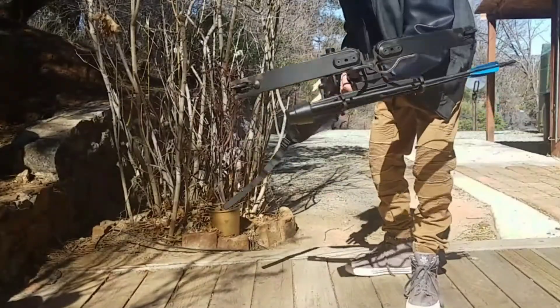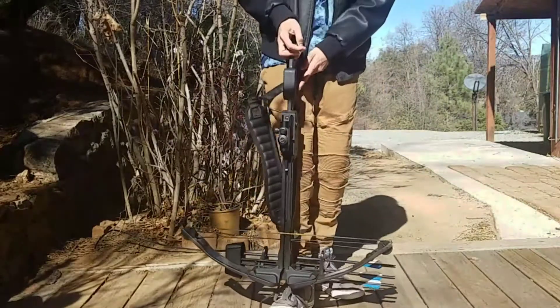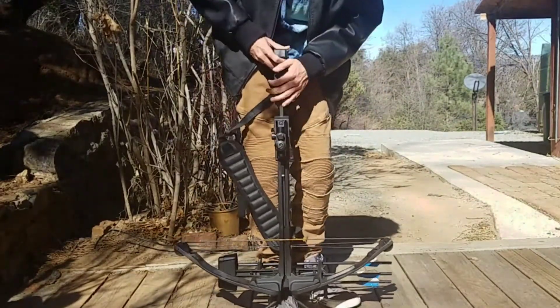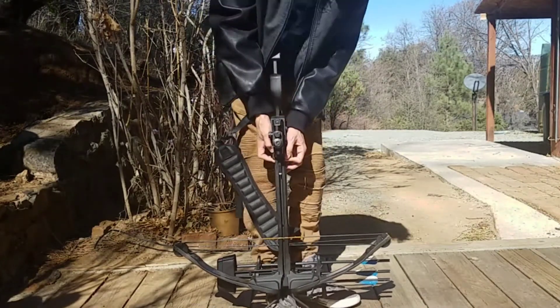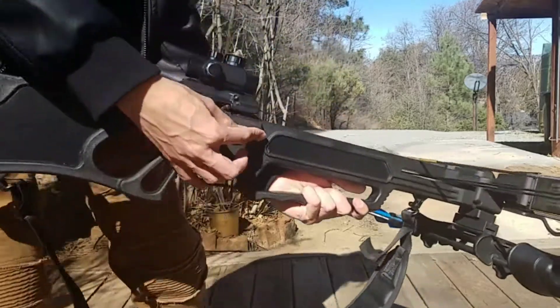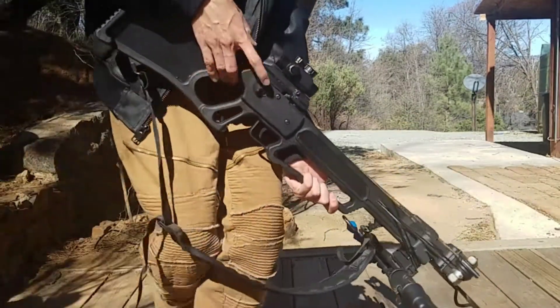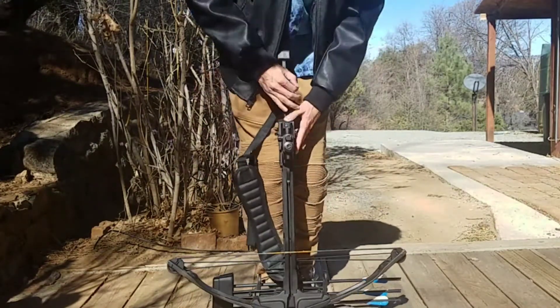Here is the Horton Scout crossbow — this is a 150-pound draw. Let me load it for you guys. You can use a rope cocking device, but the problem is the hooks get stuck on this little piece right here. I don't think it's meant to hold rope cocking devices, but it is possible — you just have to have the hooks separated.